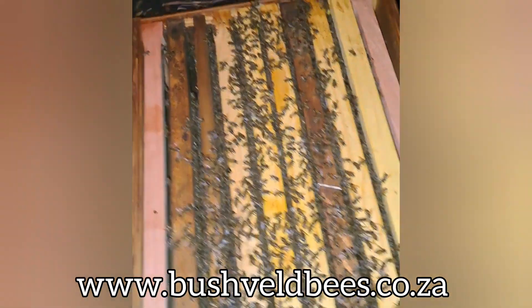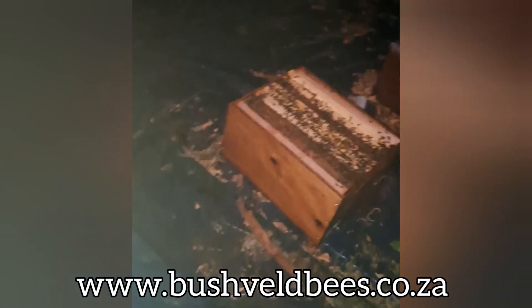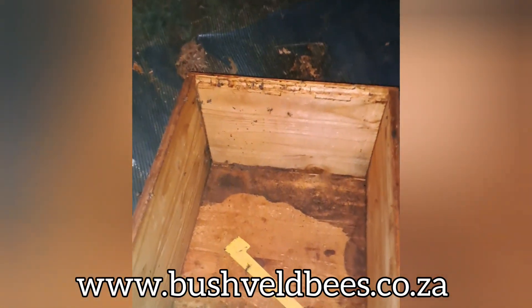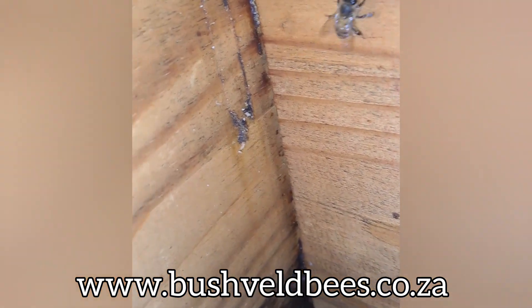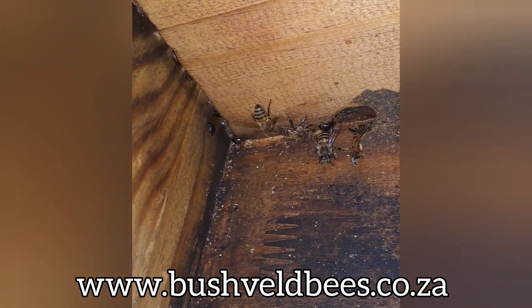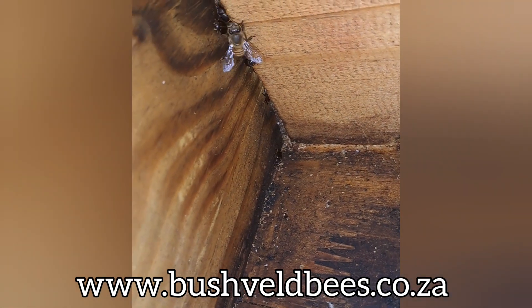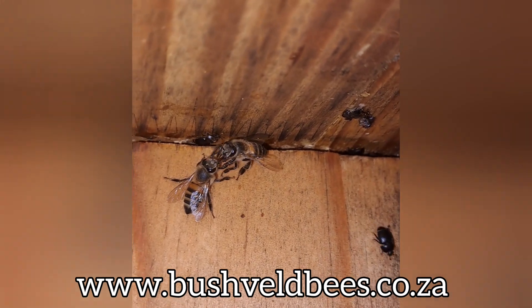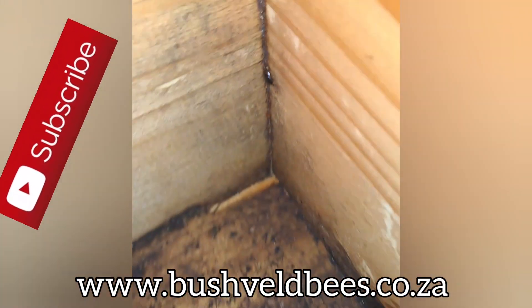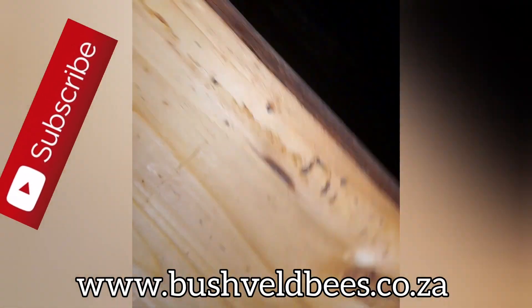We actually decided to re-box this hive because we've had quite a lot of issues with hive beetle in it, and this is actually a perfect testament to why we use the equipment that we do. This box here is a pine box — a lot cheaper version — and as you can see there are so many crevices where the hive beetles are hiding. We had terrible problems with hive beetle, we've been using beetle traps and just couldn't seem to get it under control. You can see exactly why this is a problem: there are huge gaps on every single join in this hive where all the hive beetles are hiding and breeding.